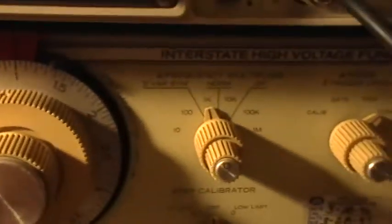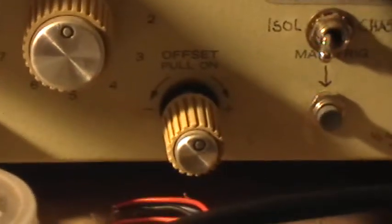I've got the function generator set at one kilohertz to make a triangle ramp. And what I'm going to be doing is controlling the output level and the offset of that triangle ramp that we're going to be giving to the MOSFET's gate.